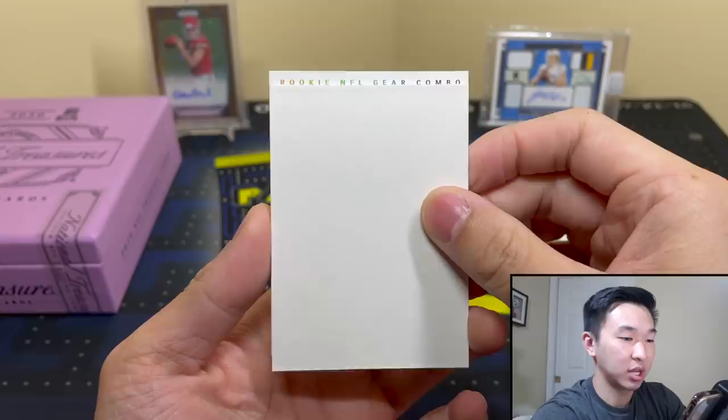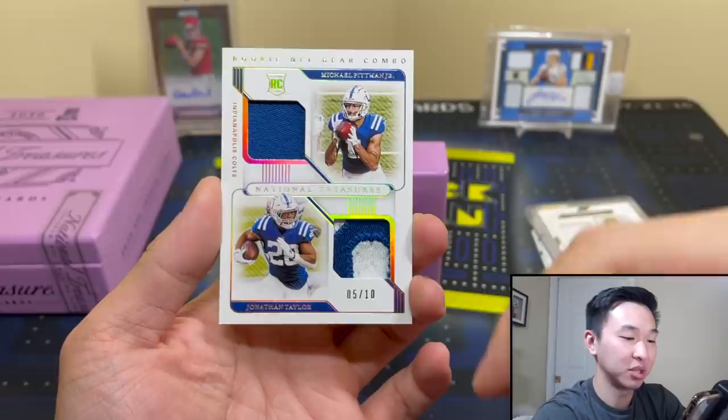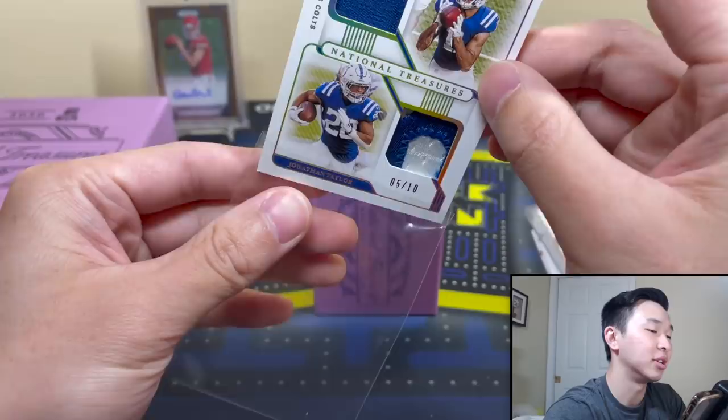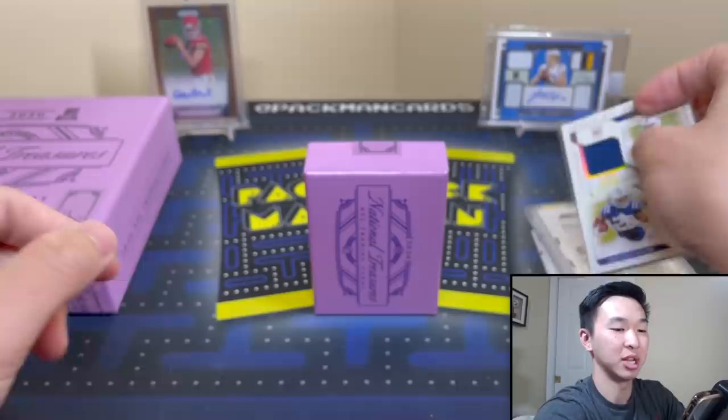Rookie NFL Gear Combo — this should be a dual. It's Michael Pittman Jr. and Johnson Taylor. Nice dual — one's a two-color patch and unfortunately the other is a single color, but still nice. I don't want to damage it — these need a 160-point holder, so don't try to jam it into a 130.